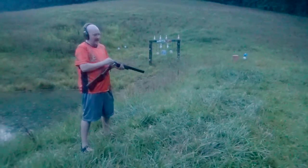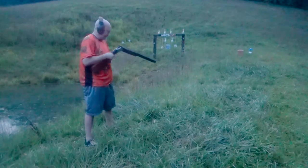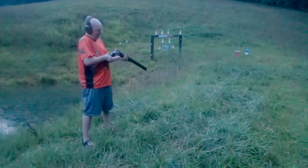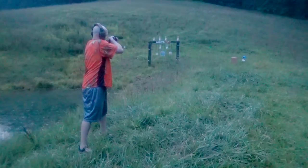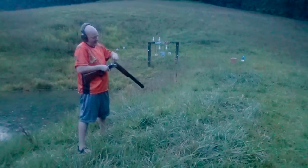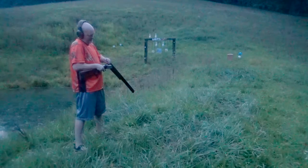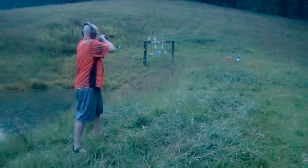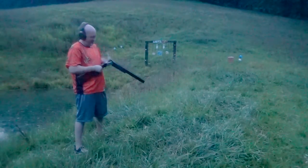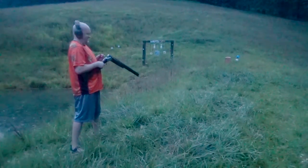The shells don't go flying out but they come out for an easy pull. Firing a few more rounds. Got a few more bowling pins up there — we'll try to get rid of those. Nice, that's a fun gun. Let's ring some steel here.